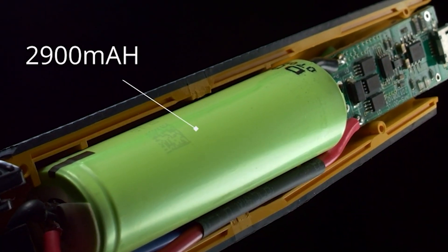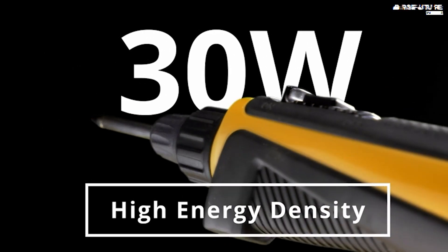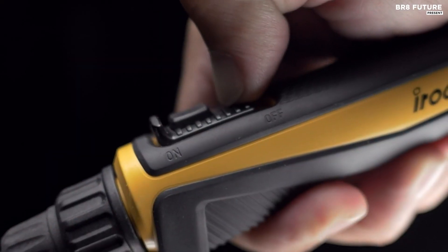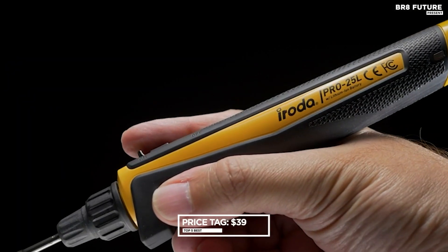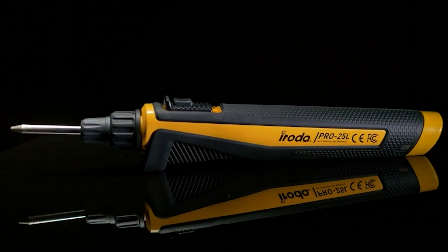For added peace of mind, the kit prioritizes safety with high-quality Japanese Li-Ion batteries, unlike some competing brands. The Iroda Solder Pro-Cordless Soldering Iron Kit is priced at a competitive $67 US dollars, making it a valuable investment for anyone looking for a dependable and efficient soldering solution.